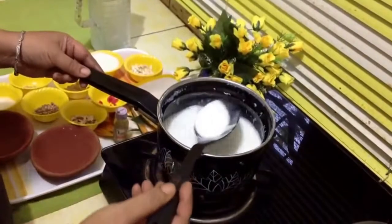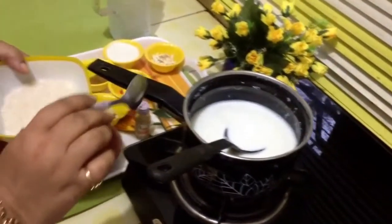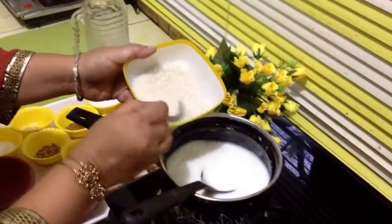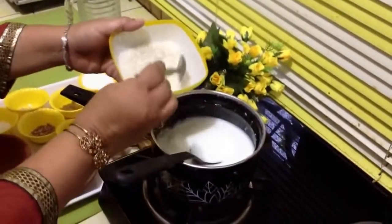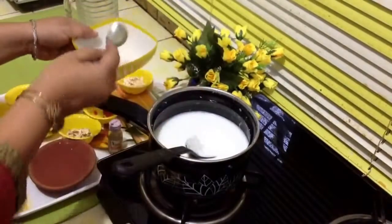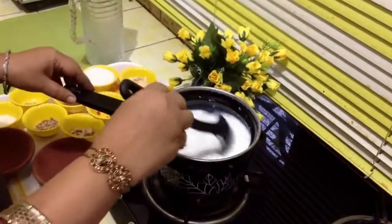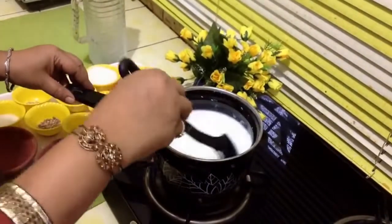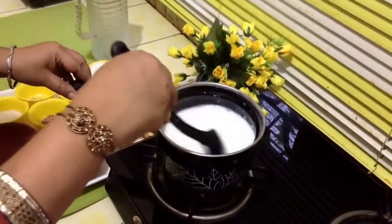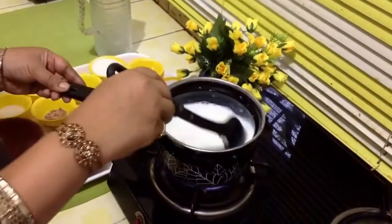This is half a liter of milk. We have boiled it. Sugar you can add according to your taste. Just taste it before putting the rice powder. If you feel you require some more sugar, add it. Let the sugar melt.